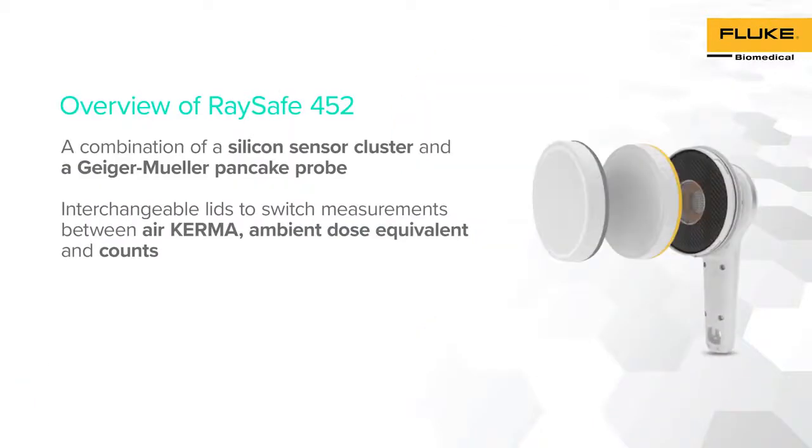RACE-A 452 consists of a combination of two types of survey meters: silicon diodes and a Geiger-Mueller pancake probe. This instrument has two interchangeable lids to switch between different modes, such as air kerma, ambient dose equivalent, and counts for alpha, beta, and gamma radiation.